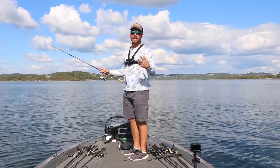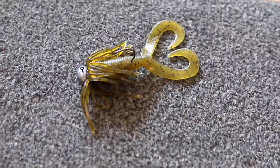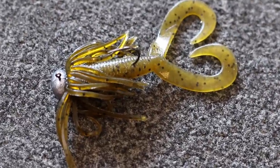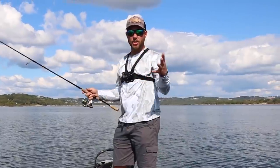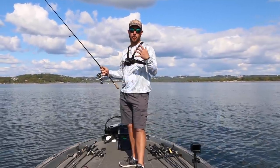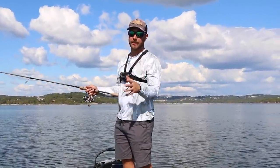There are really two colors I think you need with the hula grub — you're mimicking crawfish. The first is going to be a green pumpkin or natural color. I really just like a straight green pumpkin; it works really well and I use that probably 90 to 95% of the time. The other color you can use is black, which is really going to be for those cloudy days. I'm typically fishing the hula grub in pretty clean water, if not really clear water.